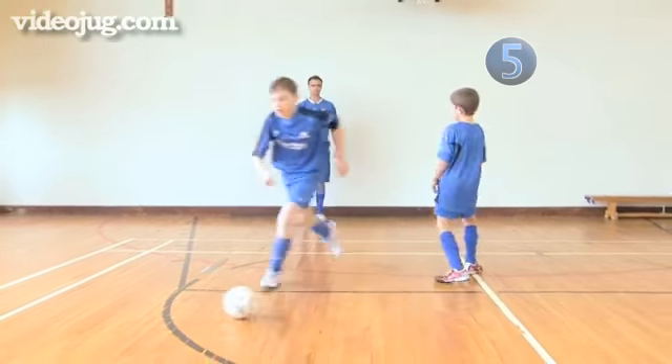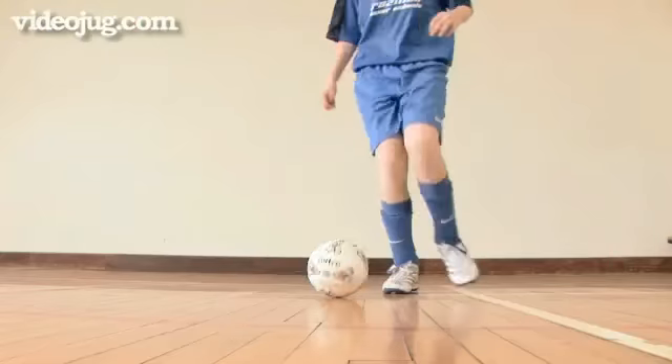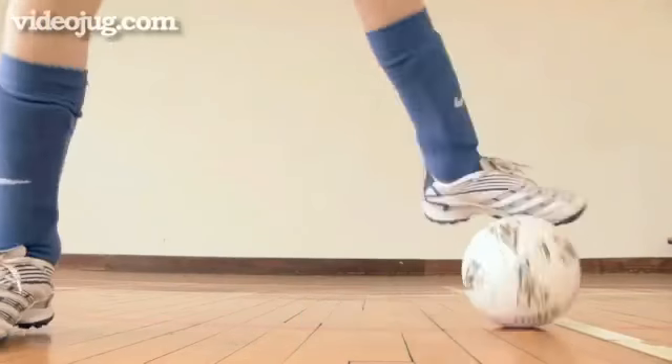Step 5: To confuse your opponent further, only take two touches and use the second to play the ball past him. A great move to beat a defender.